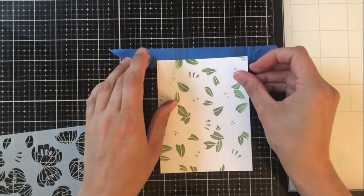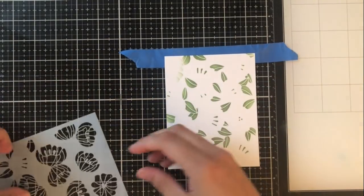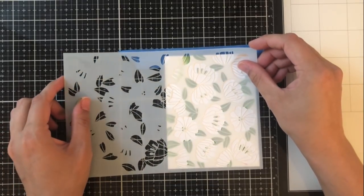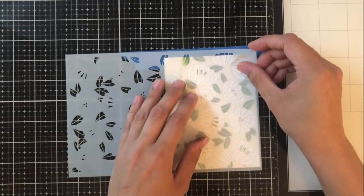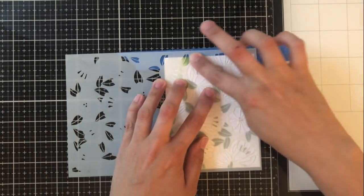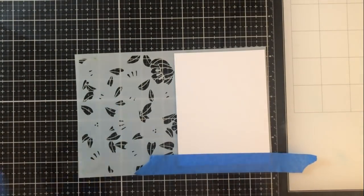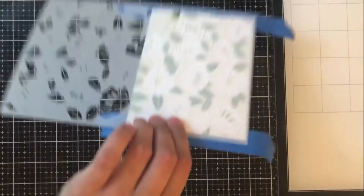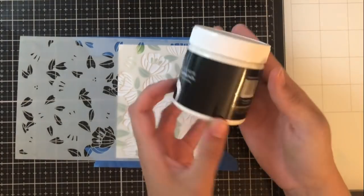So what I'm going to do is put a piece of low tack tape face up on my work surface and then stick the very top of the cardstock to it. I'm then going to put my stencil where it goes, fit it in, and make sure it's in the right spot, then press on that tape to make sure everything's adhered. Now I can flip it over and put another piece of tape at the other end to make sure everything stays in place.